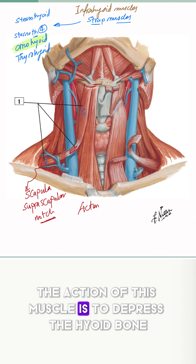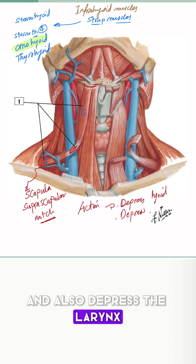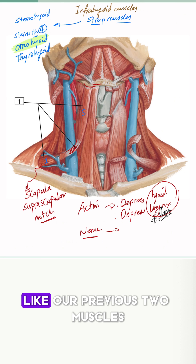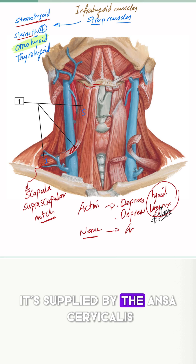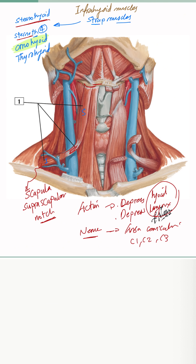The action of this muscle is to depress the hyoid bone and also depress the larynx after both have already been elevated. The nerve supply, like our previous two muscles — the sternohyoid and the sternothyroid — it's supplied by the ansa cervicalis: C1, C2, and C3 spinal nerves.